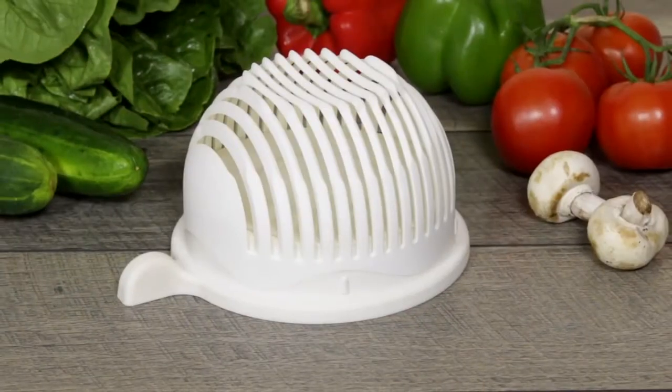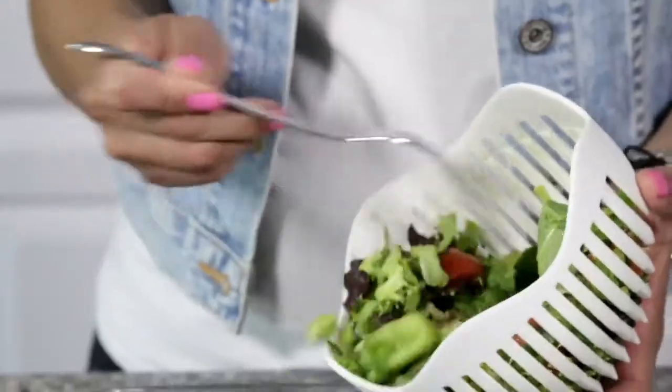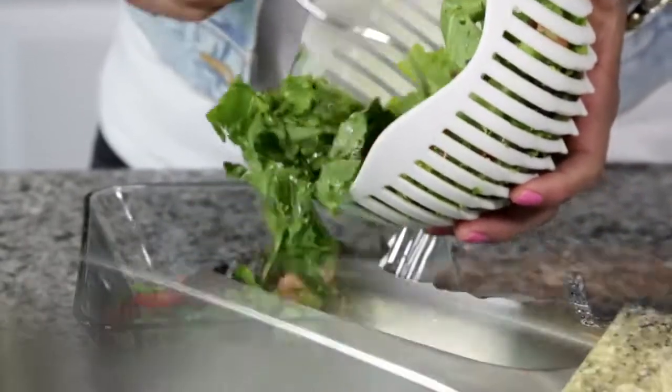Introducing the all-new 60 Second Salad. Finally, a fast, easy, virtually mess-free way to enjoy a healthy salad every day.